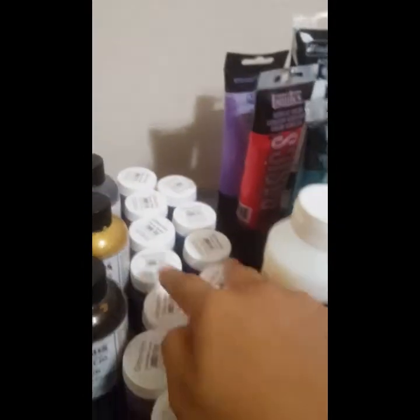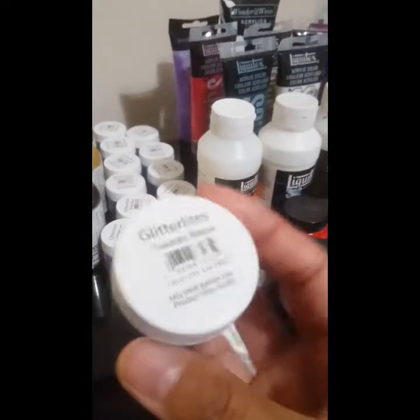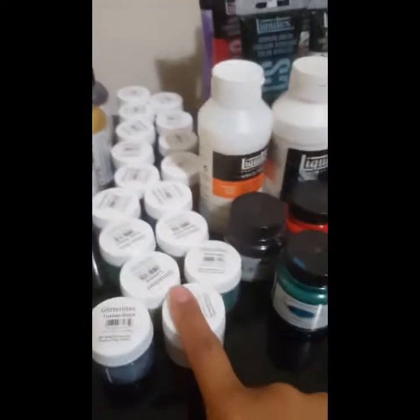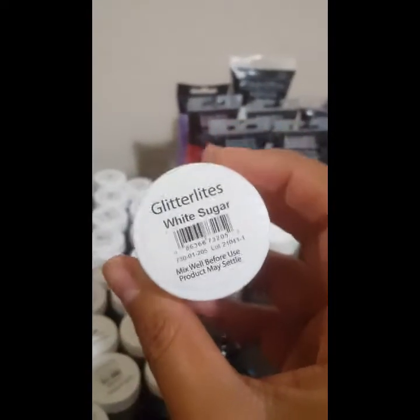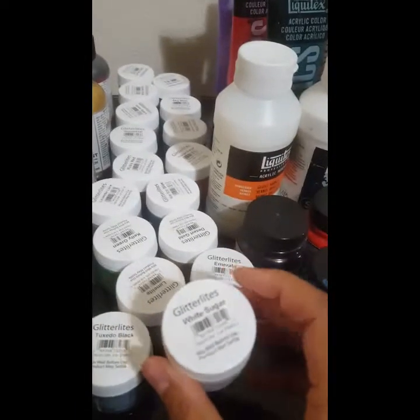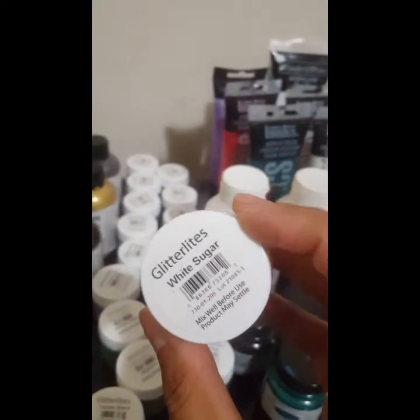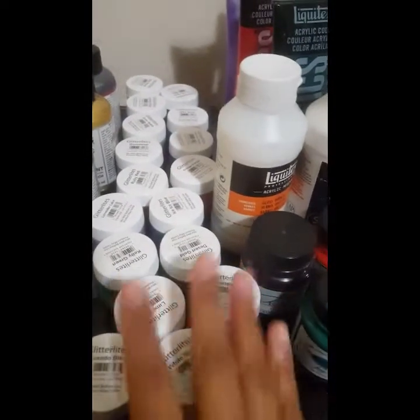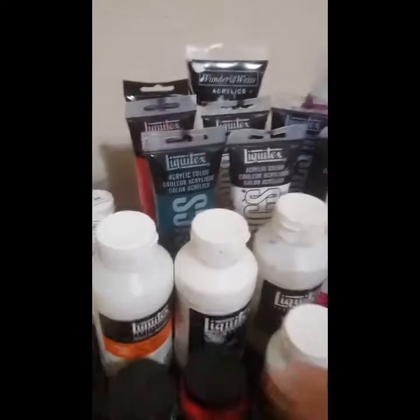Here's the metallic — there's the bronze and the metallic gold. I'm not sure about this one but it looks shiny. I'm obsessed with their glitter because I love glitters. These are the glitter lights and they're pretty easy to apply — you don't even need any glue because it's really like a glue itself. Moving on to the Liquitex, here's all of my mediums.